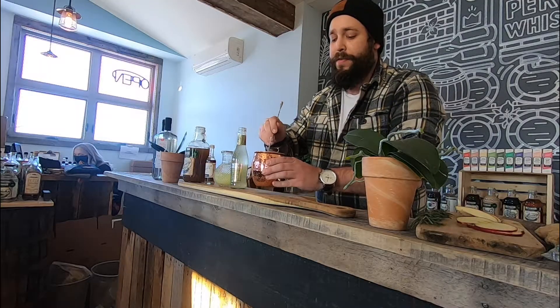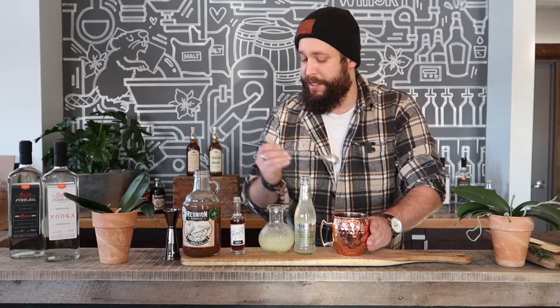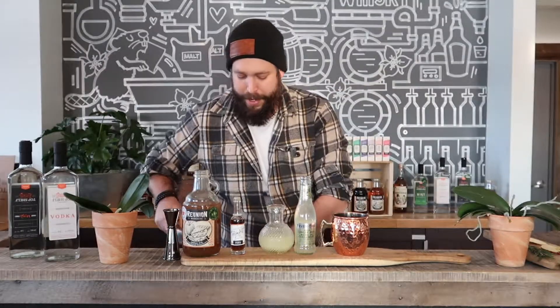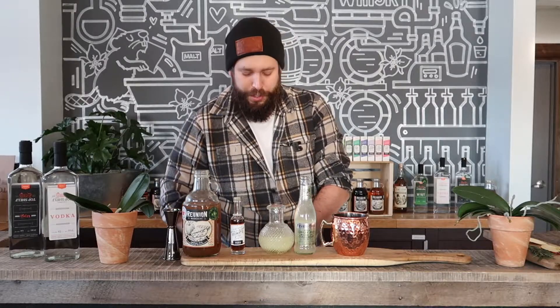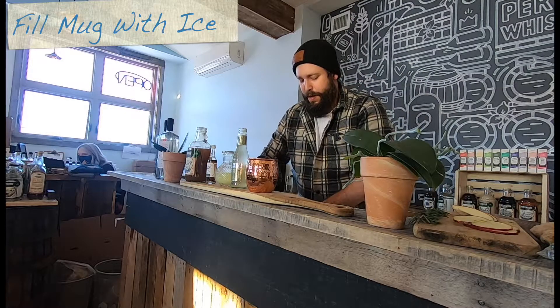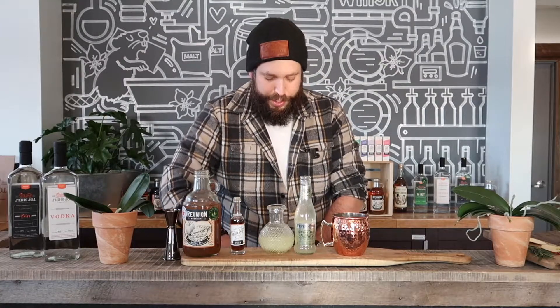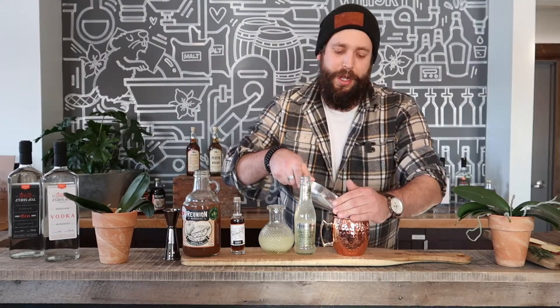Now that everything's in our copper mug, we're just gonna give that a quick stir to emulsify the ingredients and make sure everything's nice and blended together. Once that's blended, it's a simple matter of adding your cubed ice — just fill this up nice and packed. Remember, the more ice you have, the less quickly your drink will dilute, so everything's gonna chill a lot quicker.